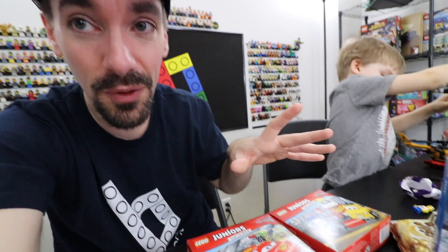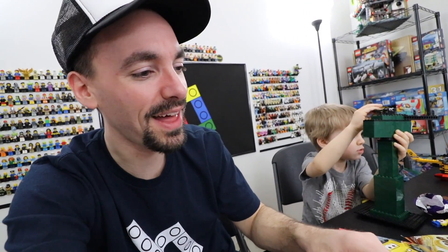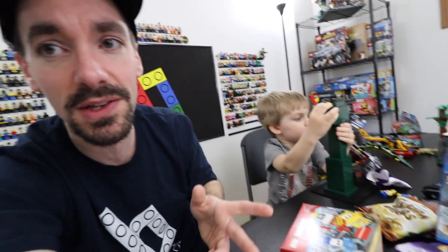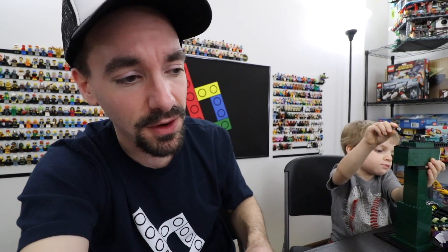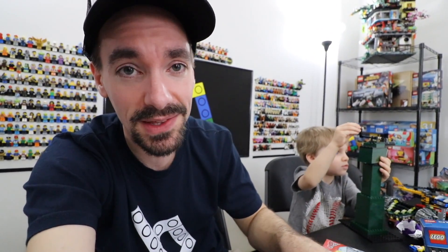Gallagade, thank you so much for sending this stuff to us. Hopefully we can make some good videos out of these things for you. And that applies to everyone that sent us mail today — thank you once again for everything. It seems like every time I get a letter, people are telling us how much they appreciate what we do, but the truth is I appreciate what you do. Everything you guys send really does help because I make videos every day and having extra stuff helps both this channel and the live channel. I appreciate you guys even if it's just a letter.